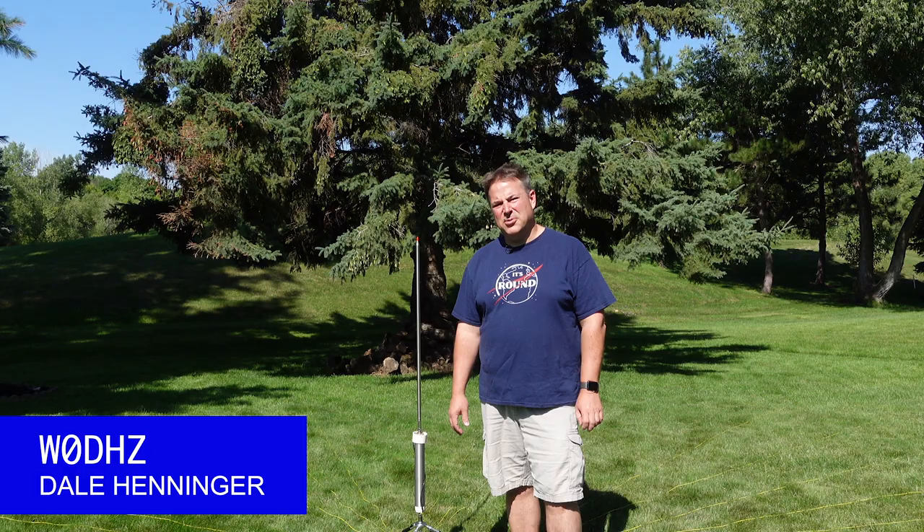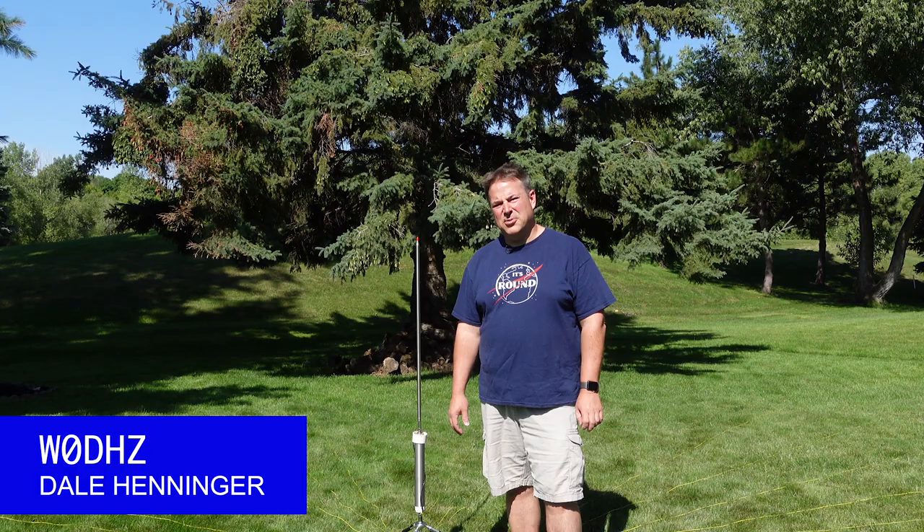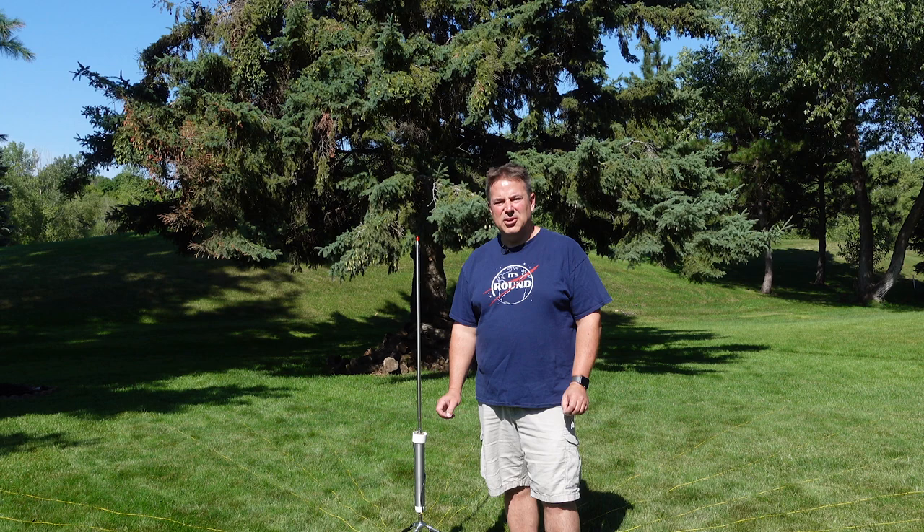Hi everyone, my name is Dale, Whiskey Zero Delta Hotel Zulu. Today I want to show you how I've set up my Wolf River Coil SP-1000 for portable operations, activations for POTA and things like that, so that I can deploy this very quickly in a way that it performs the best.